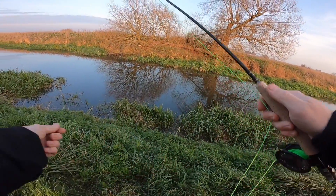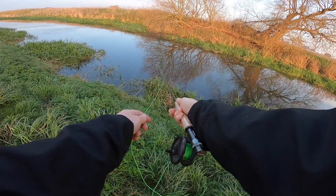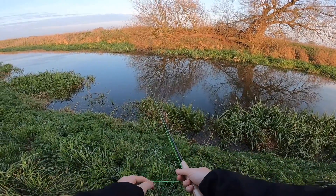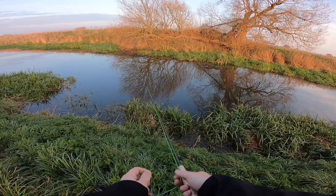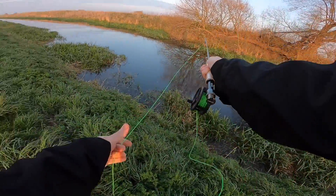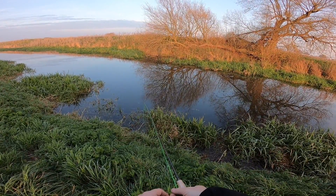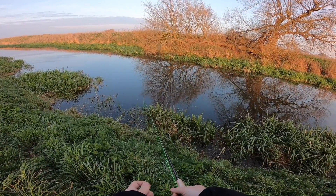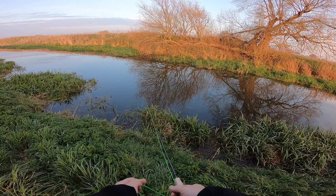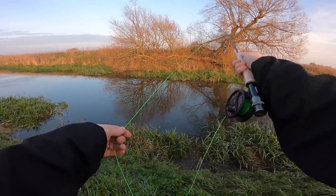There ain't nothing taking the dry dropper rig today. Shorten my leader and we'll see whether we can catch anything with this. Floating line of course, so it should work for this shallow area we're fishing. I can already feel an improvement in how it's fishing. So we'll let that drop and then figure-eight it back — oh, that was a tap straight away. Whether it was the bottom or not I don't know. Something hit it — weed, the bottom, something. We'll have another cast in that same spot.